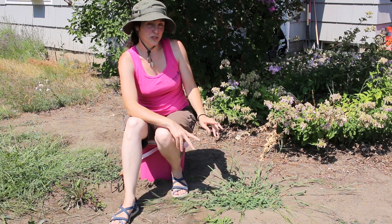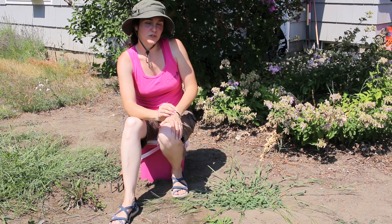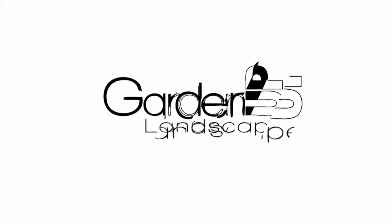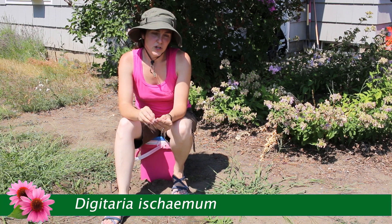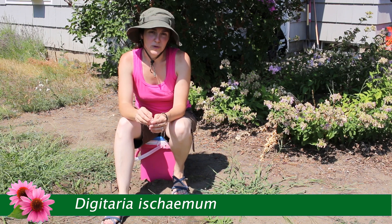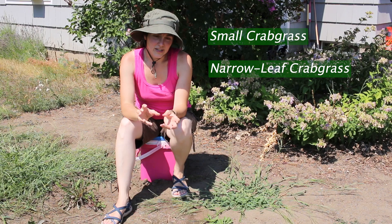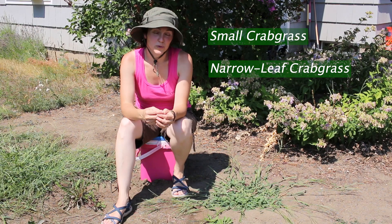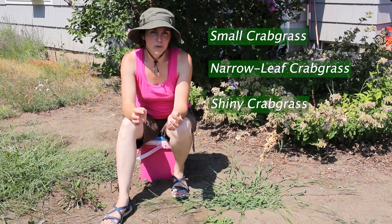There are potentially two species: Digitaria ischaemum or Digitaria sanguinalis. Digitaria ischaemum is also known as small crabgrass or narrow leaf crabgrass, and it is a smaller species with narrower leaves. It's also called shiny crabgrass because it's a little bit more shiny.